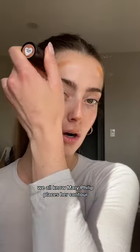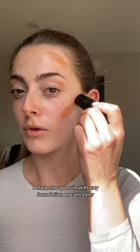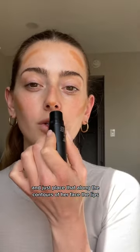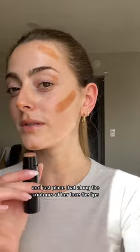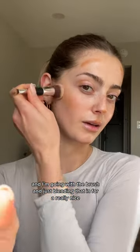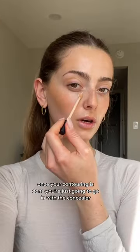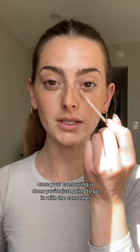We all know Mary Phillips places her contour before she goes in with any foundation or concealer, and just places that along the contours of her face. For the lips, I'm going in with the brush and just blending that in for a really nice diffused finish.